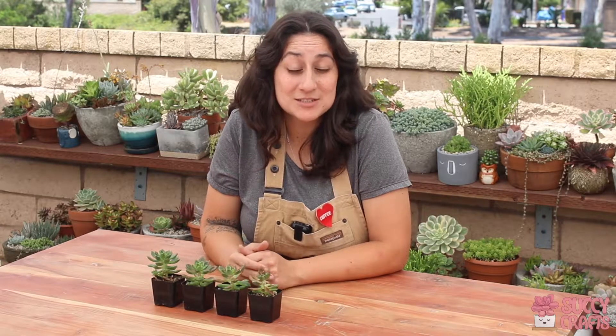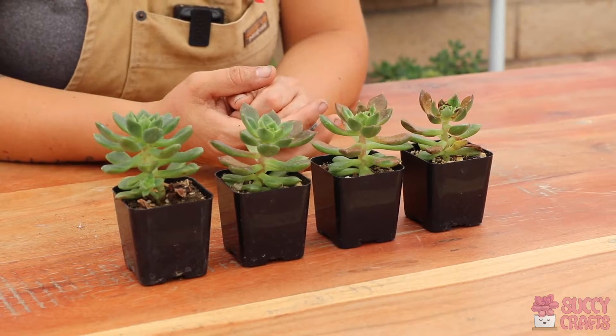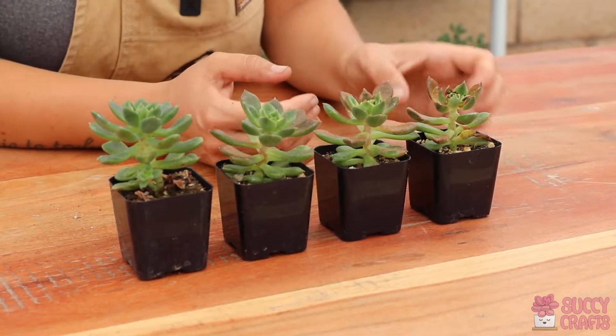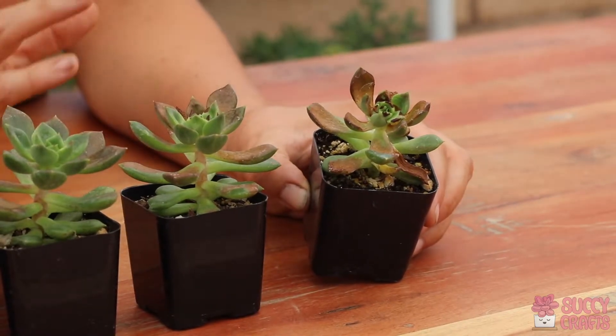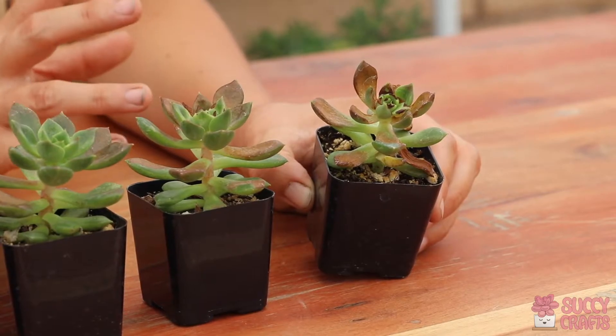Hey garden friends, it's Mel with Sucky Crabs and today's video is about sun damaged succulents. I have here three examples of a sun damaged succulent — this one is Echeveria Leticia and it's in pretty bad shape. It started to stretch and then I put it in direct sun when it wasn't supposed to because I didn't acclimate it.